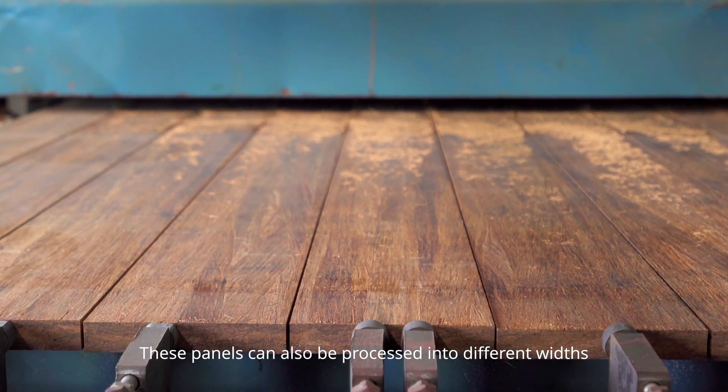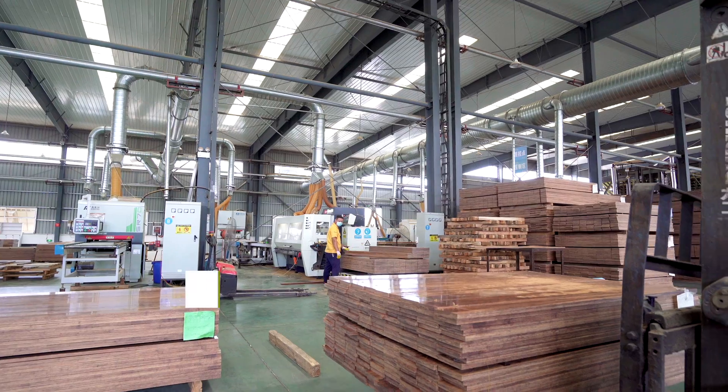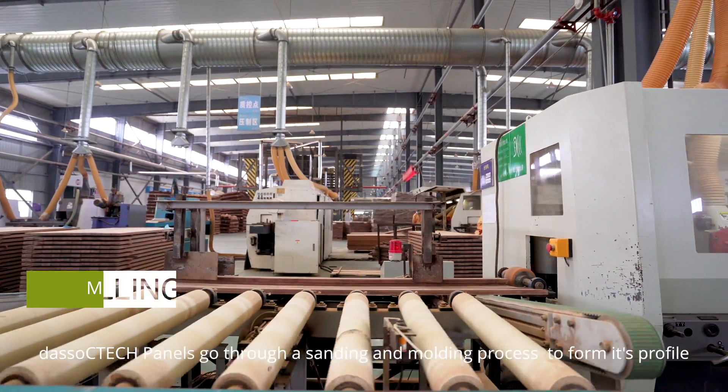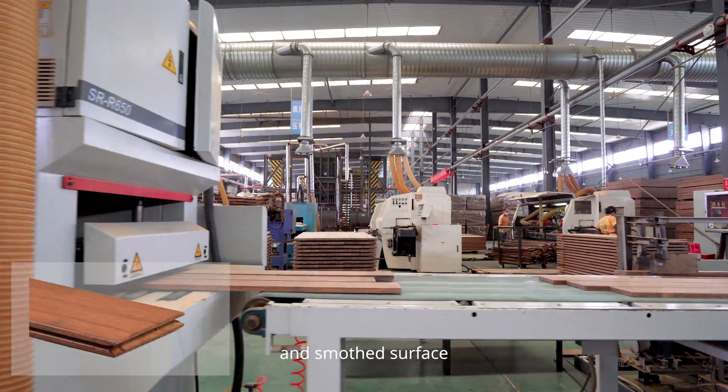These panels can also be processed into different widths according to design specifications. DASO SeaTag panels go through a sanding and moulding process to form their profile — reeded, V-grooved, and smooth surface.